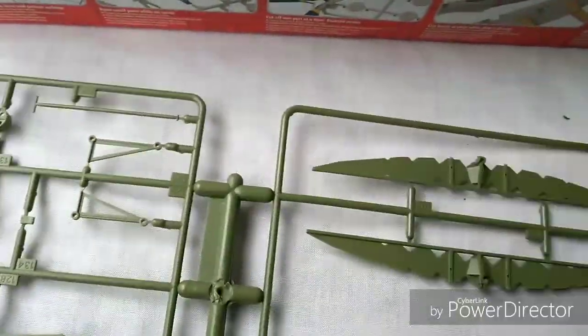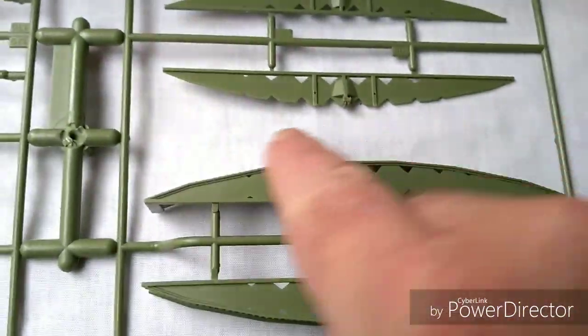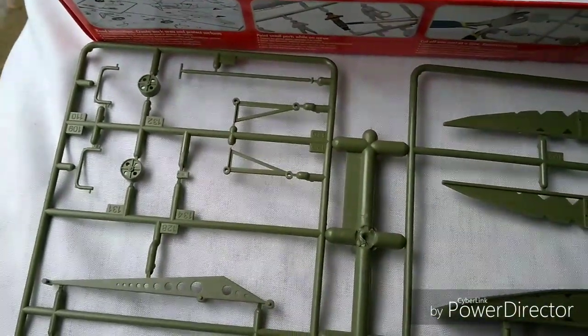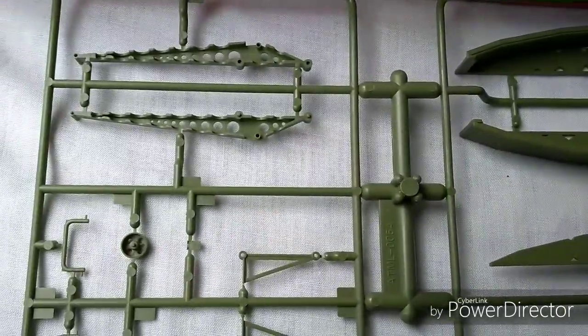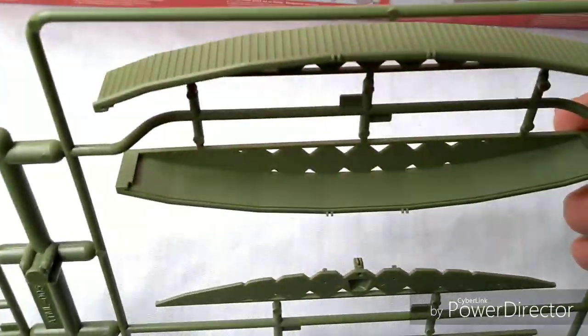After that we have the main section of the bridge — this is the surface that tracked vehicles would go over. There are some central parts as well, and a mechanism which is a kind of tilt-arm thing. It looks quite nice and neat, and the detail, whilst not massive, is quite acceptable.